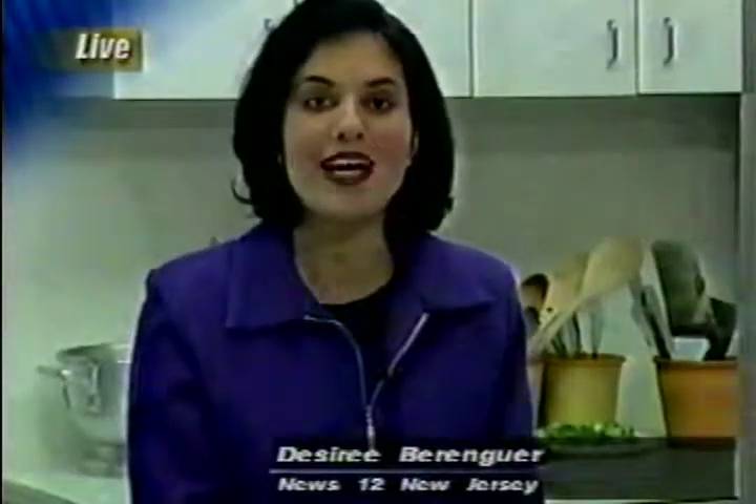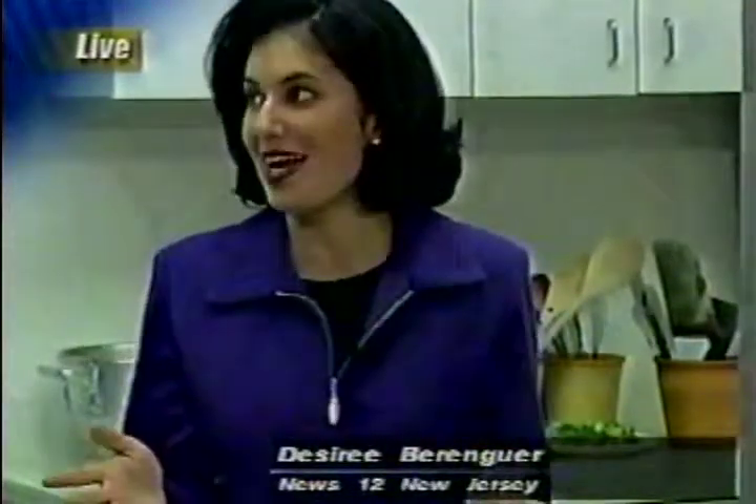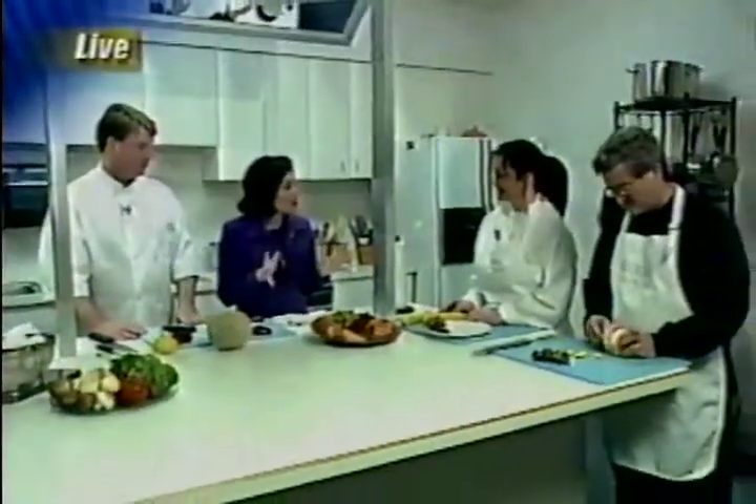Good morning, Desiree. Hi there, Misa. That's right, all morning we've been learning how to perfect our knife skills with Chef James Conroy, Chef Regina, and Chef Don, and they have been teaching us a whole bunch of neat ideas how to do all this.